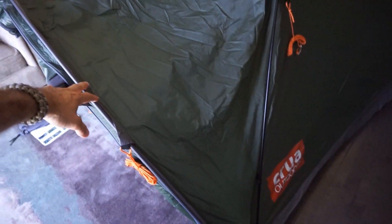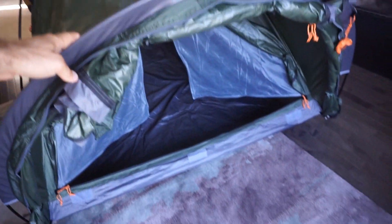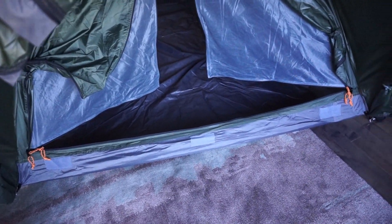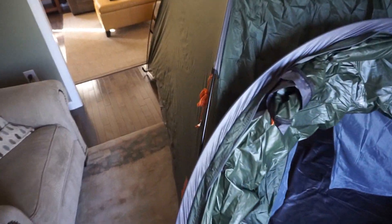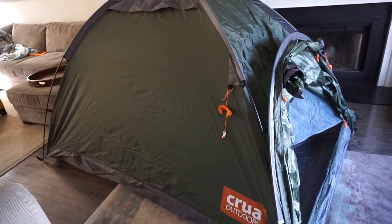On the outside of the tent, the inside is plenty spacious for two people. But then on top of that, you end up with this extended vestibule design, which is very interesting. It actually adds a good amount of overall length, but it is outside of the bathtub, so you end up basically with a floorless vestibule. Overall setup, I'd say it took me maybe 12 minutes inside for the first time, having never pulled this out.